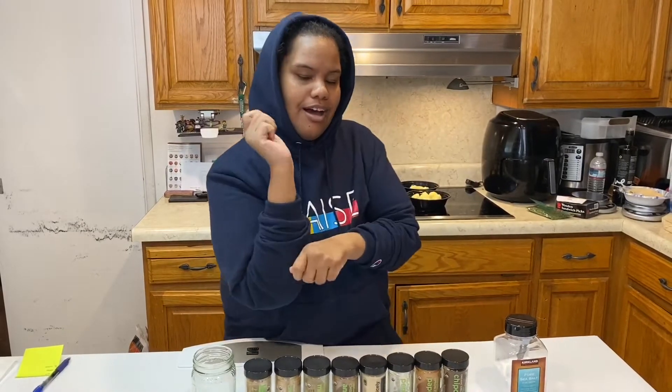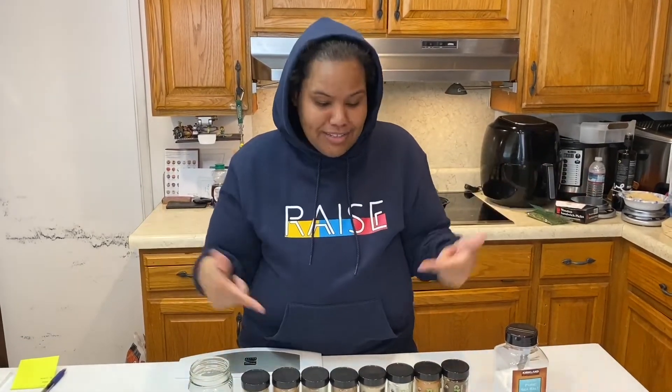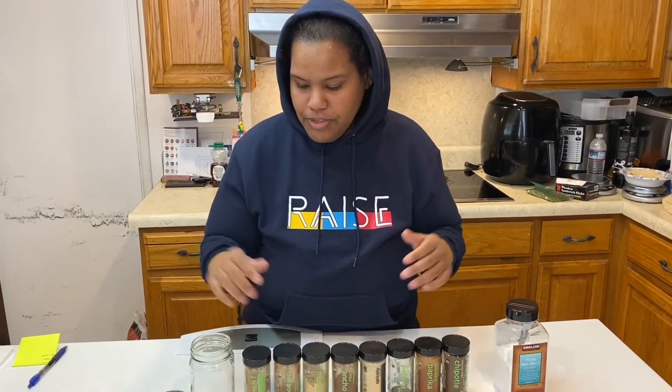Hey there, it's Kathleen, the Allergy Chef, and today I'm going to show you guys how to make a really great taco seasoning. My kid just flashed me the look of 'I can't believe you just did that on camera,' but oh well — it's a great day because tacos!